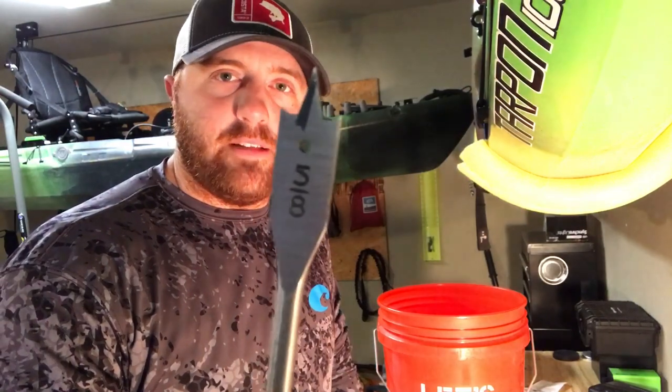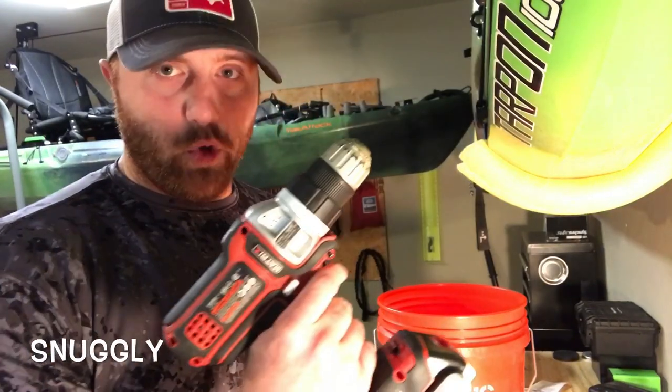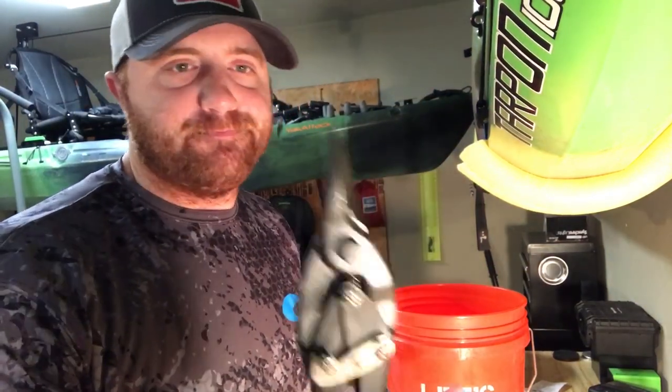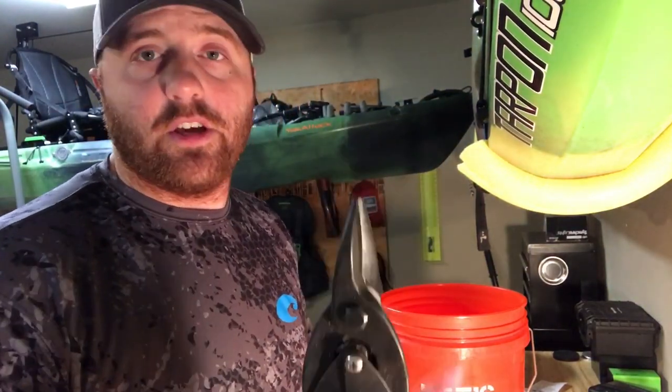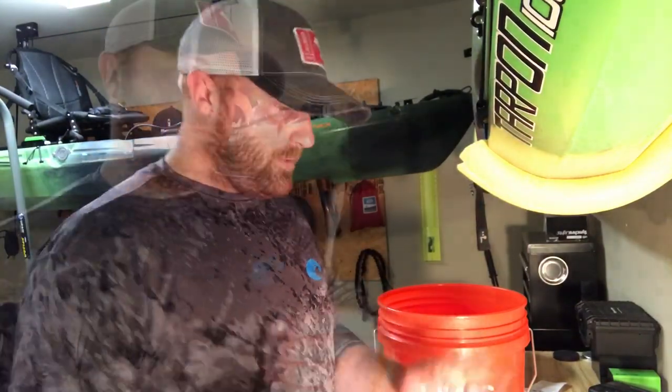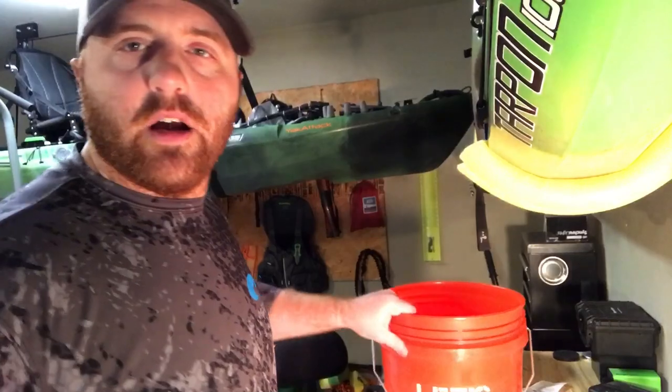Here are the tools you'll need for this project: a 5/8-inch drill bit, because we have half-inch tubing and it fits in perfectly, a power drill, and some type of snips — I'm using wire metal snips, which should cut through this tubing easily. And that's it. Let's get rolling.